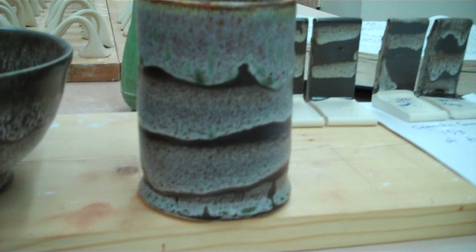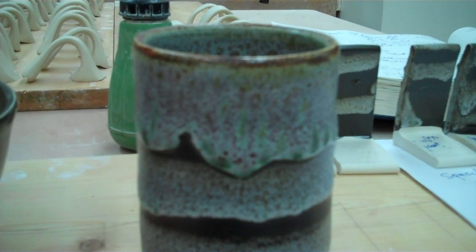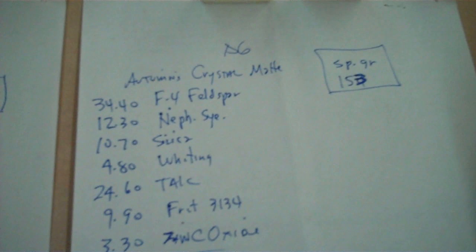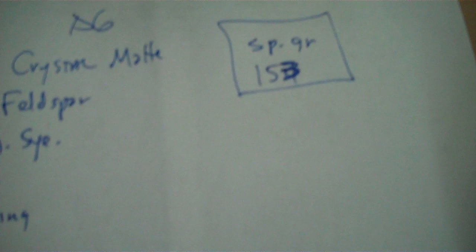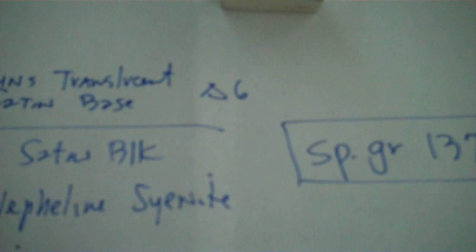It is a black glaze satin with Autumn's Crystal Matte that goes on top, and I put the colorants for copper red. Here's the original tile that I had. This is all in my book — it's called Silicon Carbide Copper Reds or Artificial Reds. Here's the recipe in case you don't have it: it's Autumn's Crystal Matte with these colorants, and I mixed the specific gravity at 153.